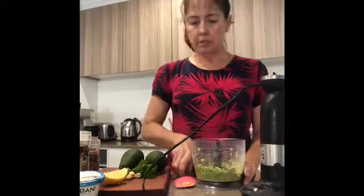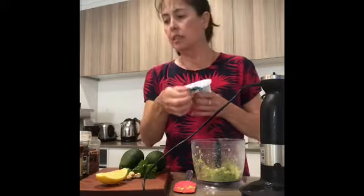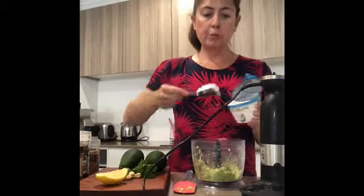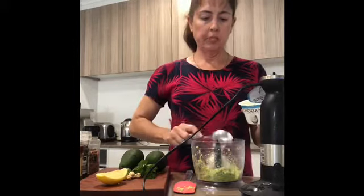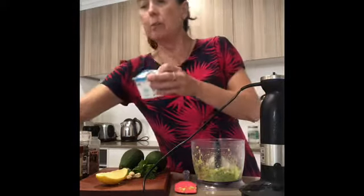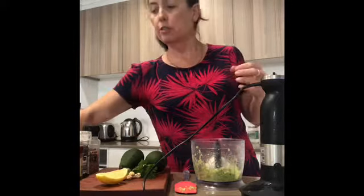The next step to make it creamy — I'm going to add some Greek yogurt, which gives it a nice tang. If you prefer or you've only got mayonnaise, add some mayonnaise in there, about a tablespoon or so. This also adds a bit of protein to your salad dressing.